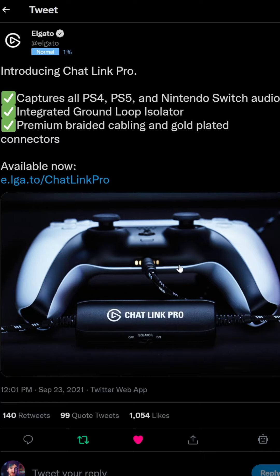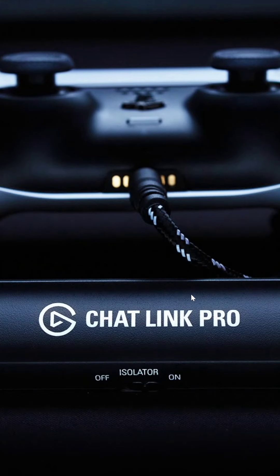We've also got a new announcement from Elgato, the Chat Link Pro. This is effectively the same as the normal Chat Link, but it has a nicer cable and a ground loop isolator implemented. This is required because when you plug your controllers in to charge, you end up getting a ton of ground loop feedback or high frequency bleed, and the ground loop isolator can help take care of that.